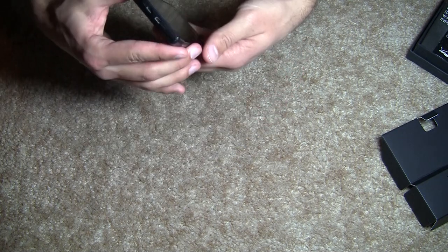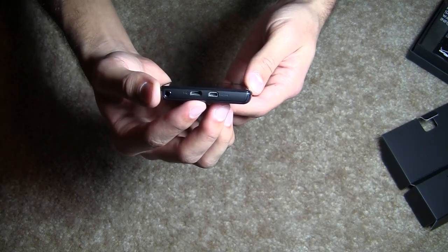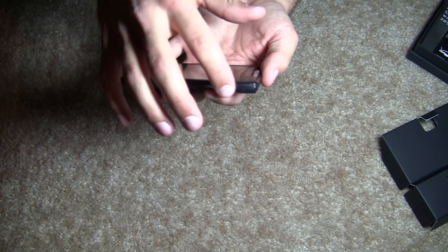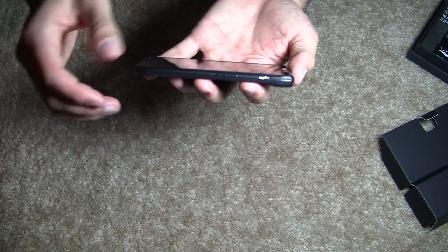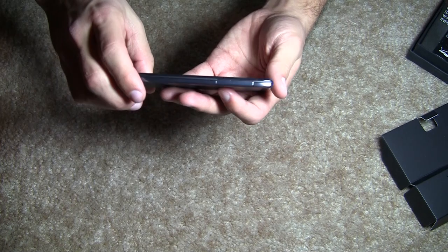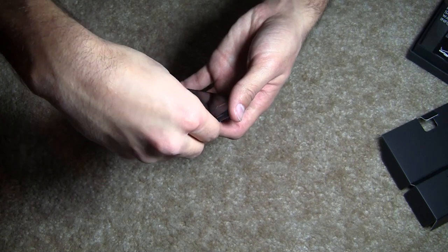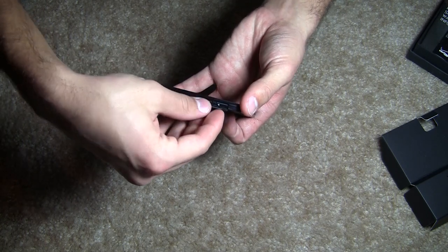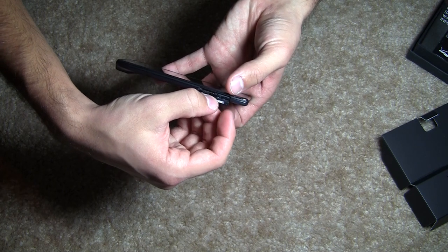On the top of the device we have your headphone jack, the USB port, as well as a mini HDMI port. On the side here you've got your power button as well as your volume rocker. Nothing on the bottom side. And on the left side, nothing except for an access cover to access your SIM card slot as well as your micro SD slot.